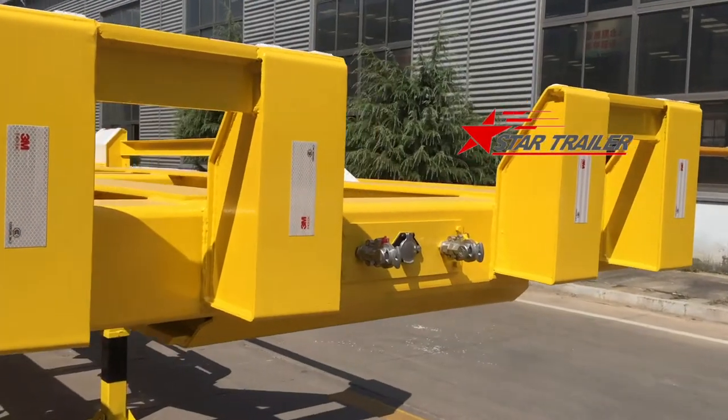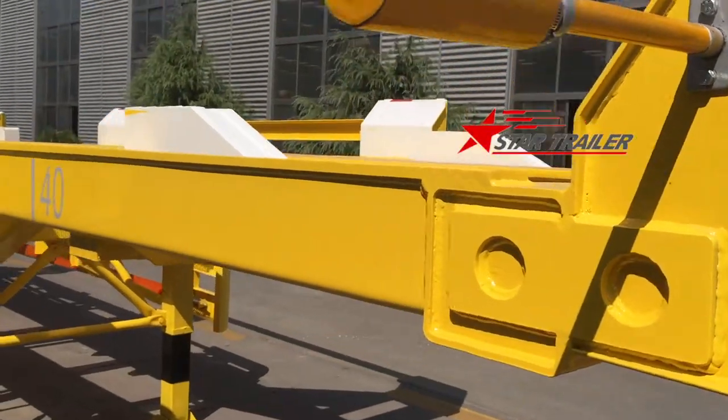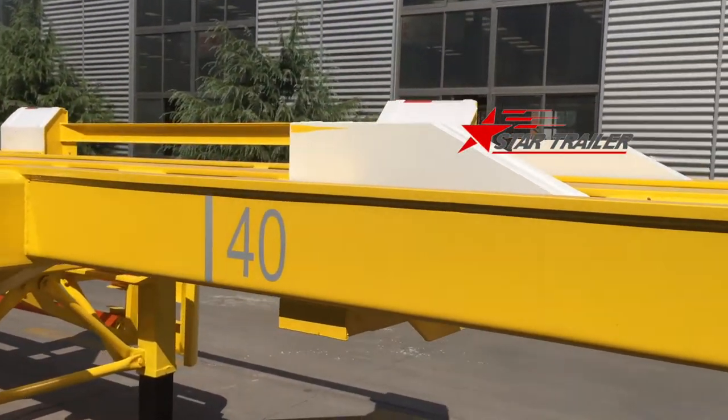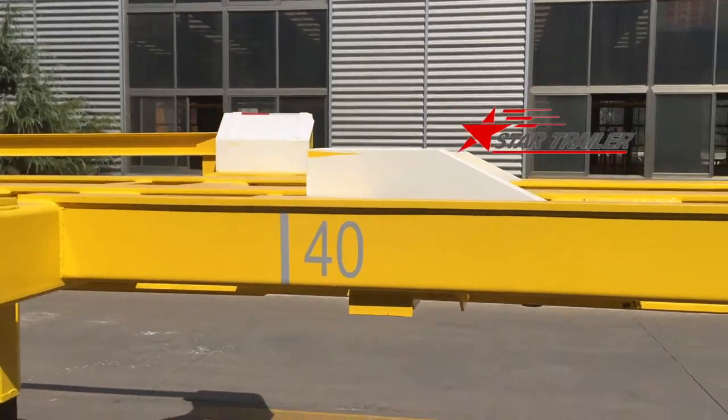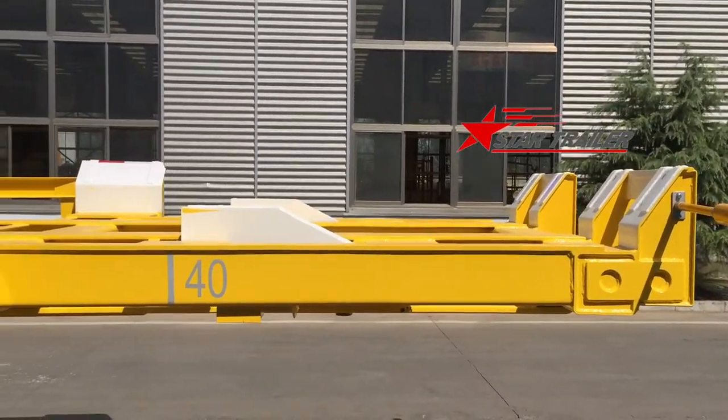Here is the air connector and the electrical connector to the prime mover of the terminal. This is the position of a 40-foot container stopper on top, and we will show a video about it later.